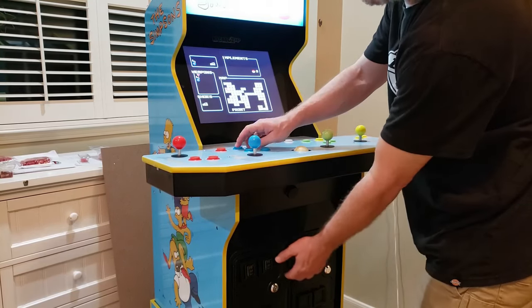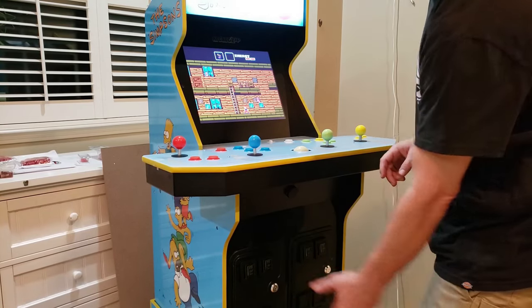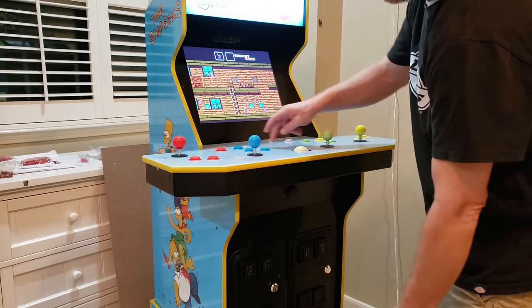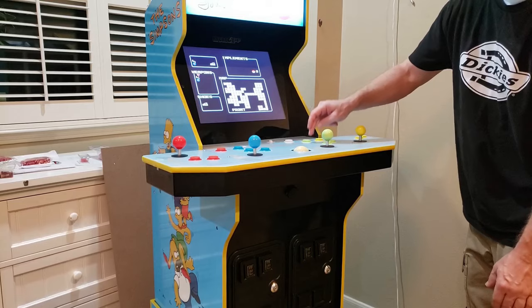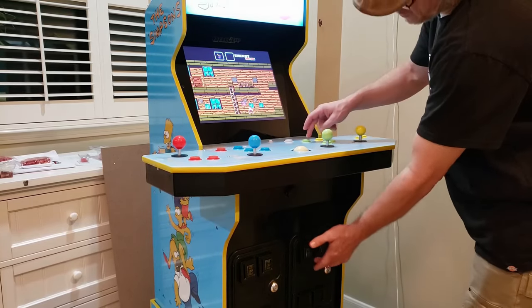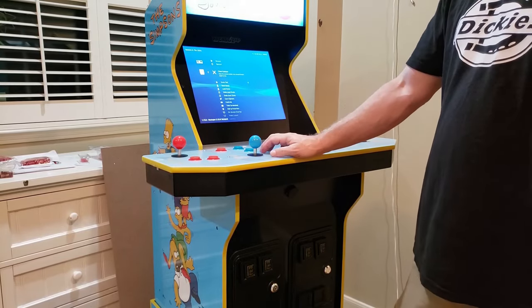For our last game, I'll share Goonies 2 on the NES. I hope you've enjoyed the video and found it informative. Please like this video and leave a comment. Click the notification bell and please consider subscribing. All of these are small clicks of the mouse for you, but for this small channel those little clicks mean the world. Thank you.